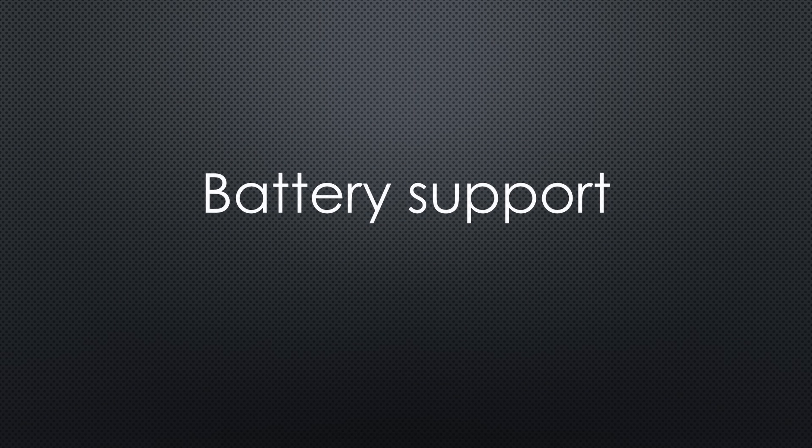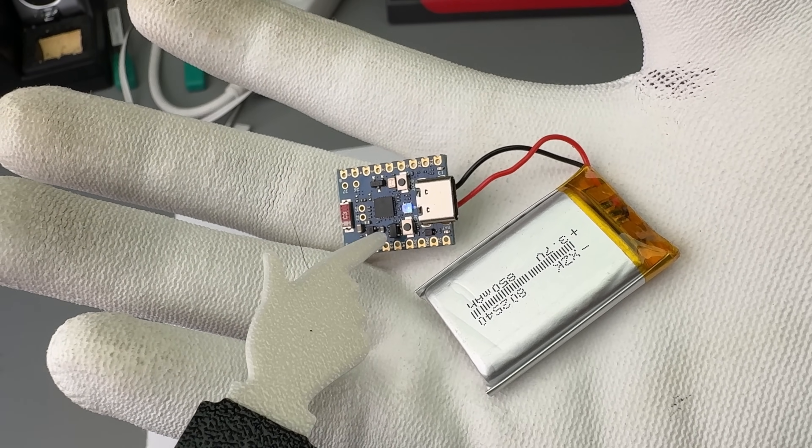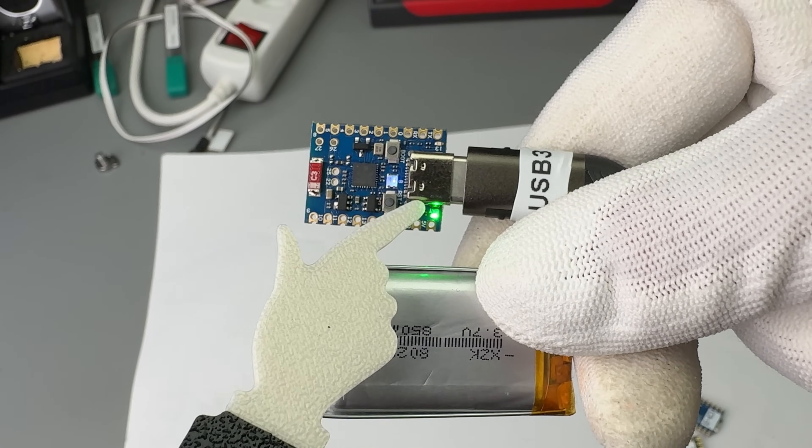Some boards include battery charging and protection, which can be very handy. Just connect a small 3.7V Li-ion battery and it works right away.